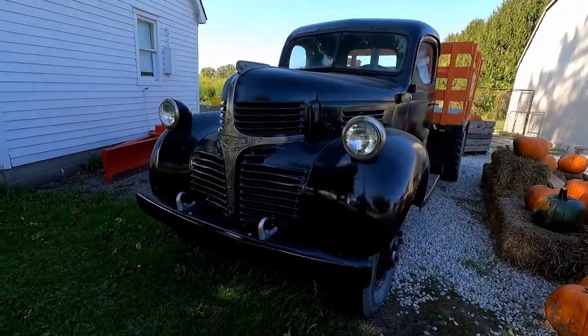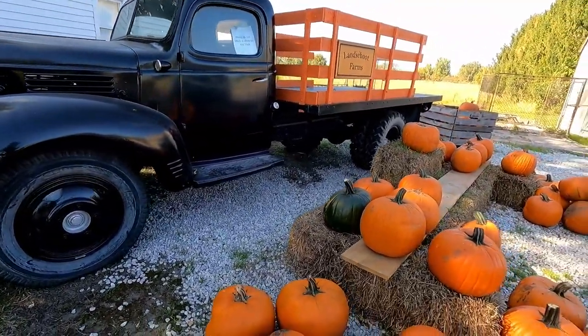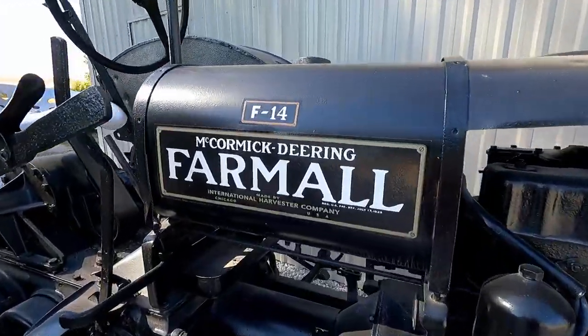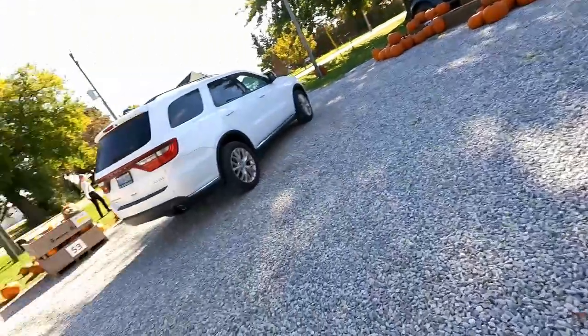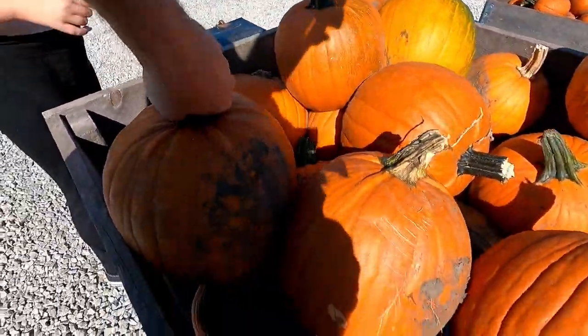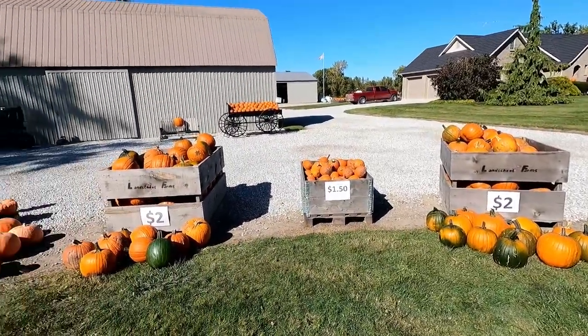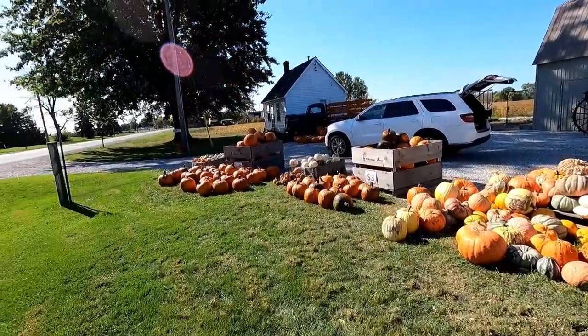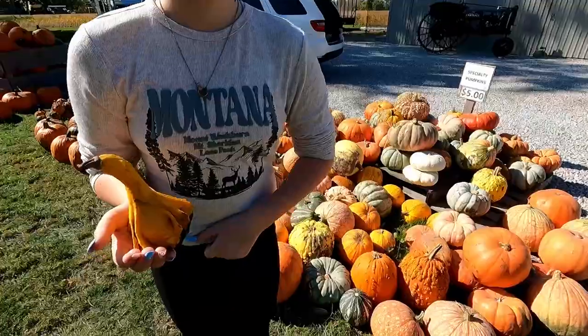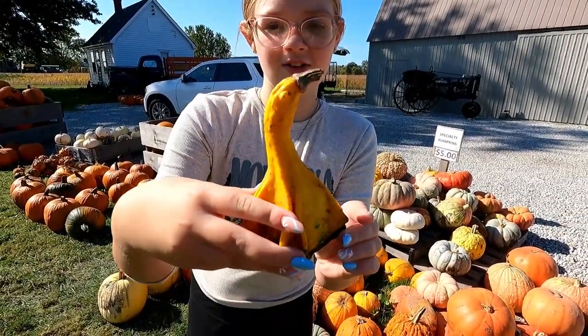We're here. This would be a Dodge — not sure what year, but check that out. Also a vintage Farmall — that looks really nice. All right, let's go back to the pumpkins, that's why we're here. I think I'm only here for the grunt work. This place is in Jeanette's Creek; we come here every year. Payment is on the honor system, so don't be a jerk. And we got this really cute gourd — it kind of looks like a chicken.